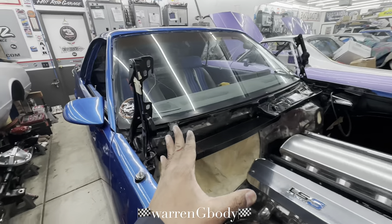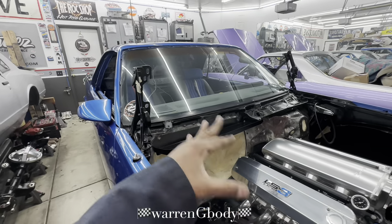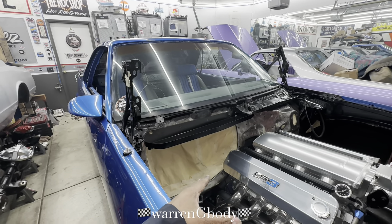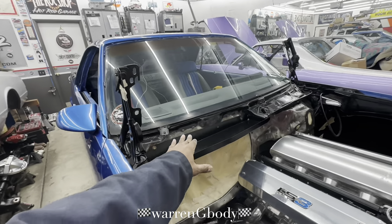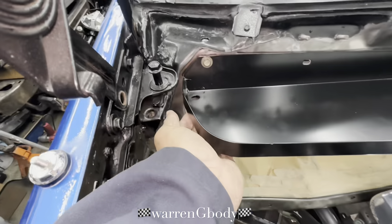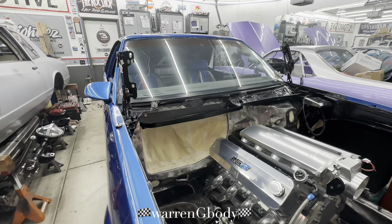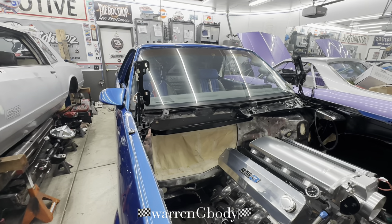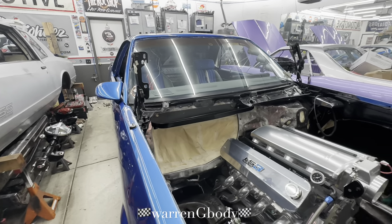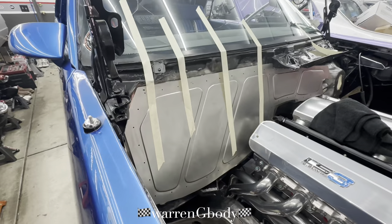Before we can get to that point, I'm trying to figure out how to get this going because we're mating two different companies' products together. The plate he makes doesn't work directly with this — it probably works better with the other mounting plate, but that's not the one I want because this one's got the extra features I'm digging. That's what we do up here in the rock shop — we figure it out.